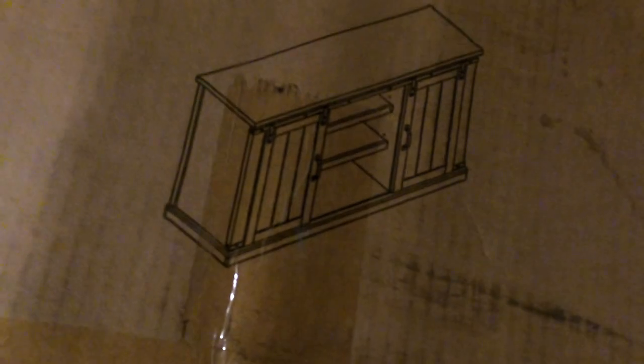When I received the TV stand from HomeDepot.com the box did come a little bit damaged, but I was lucky enough to find that all of the contents inside the package were not damaged.